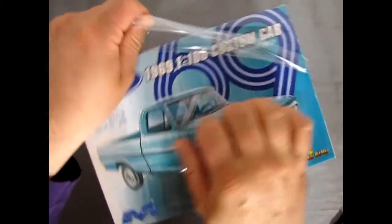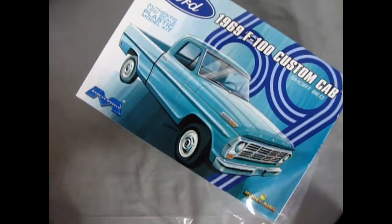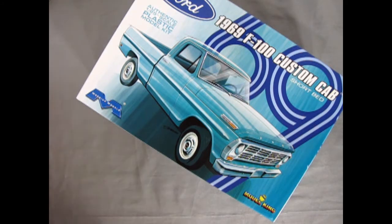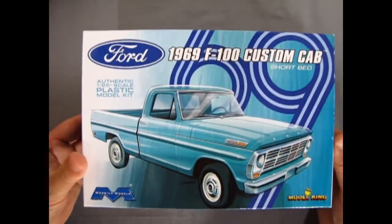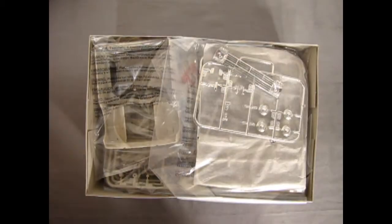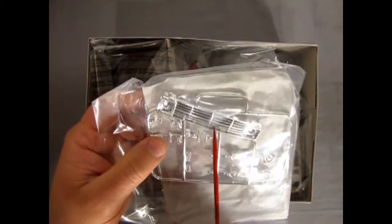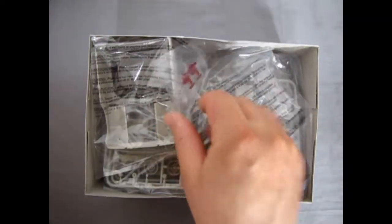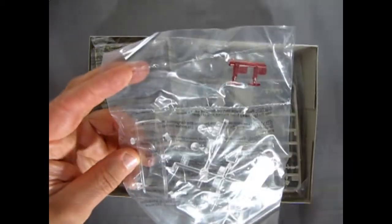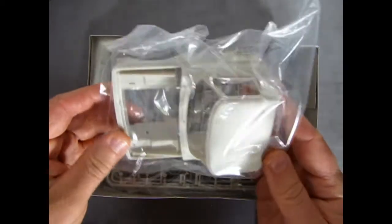Alright, now we can open up James's model kit. This is a Skill Level 3 kit as it says on the box, so it's for the top-end model builder. Taking the lid off — first off, I'm seeing some pretty nice goodies. The grille has no back to it, so you can actually see right through, just like the real truck. Everything is nicely bagged. It's even perforated to keep the red tail lights away from the rest of the glass.